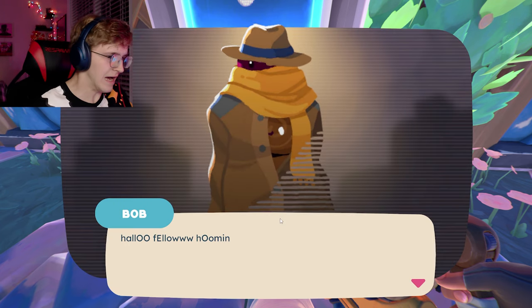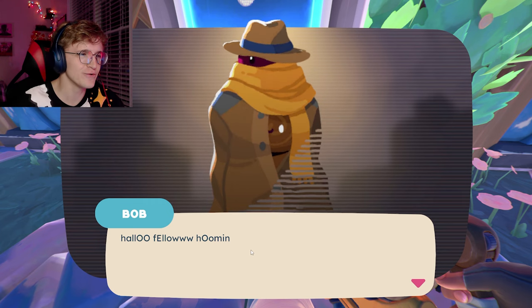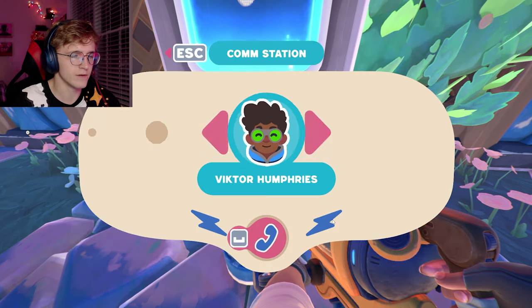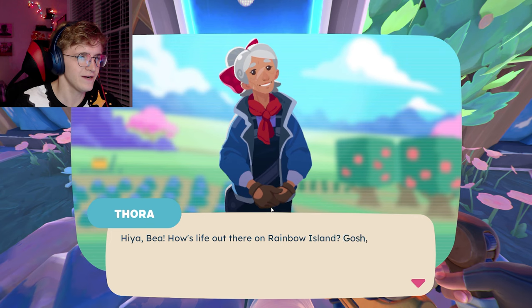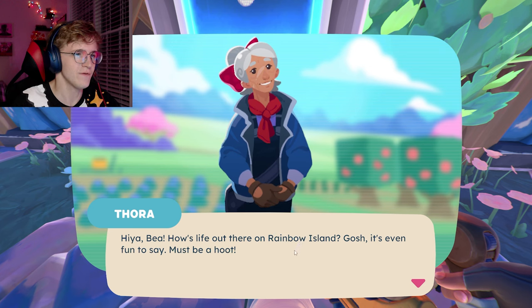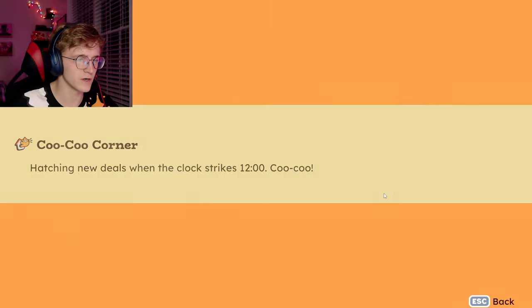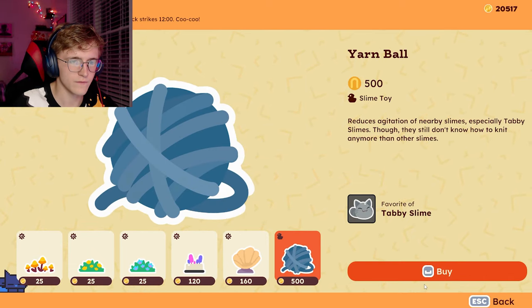Let's go ahead and talk to Mr. Bob. Hello! Oh wait, oh my gosh — it's a slime! Hello human, has gifts for you. Yeah, chickens, rainbow mound, thanks Bob. We can also talk to Thora — hi everybody, how's life out there on Rainbow Island? Gosh, that's even fun to say. I'm so bad at doing these voices, that's why I never talk to them. If this video gets 100 views, I will actually talk to these people.